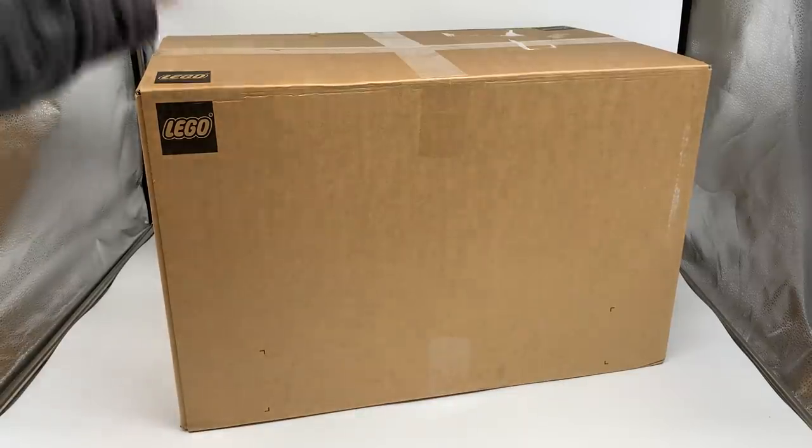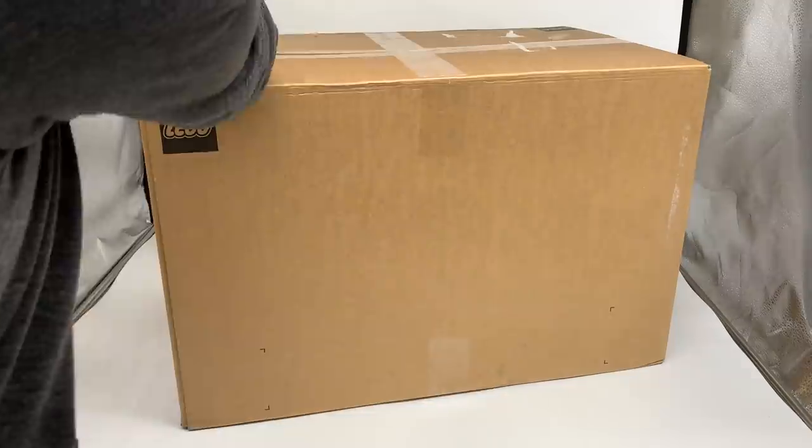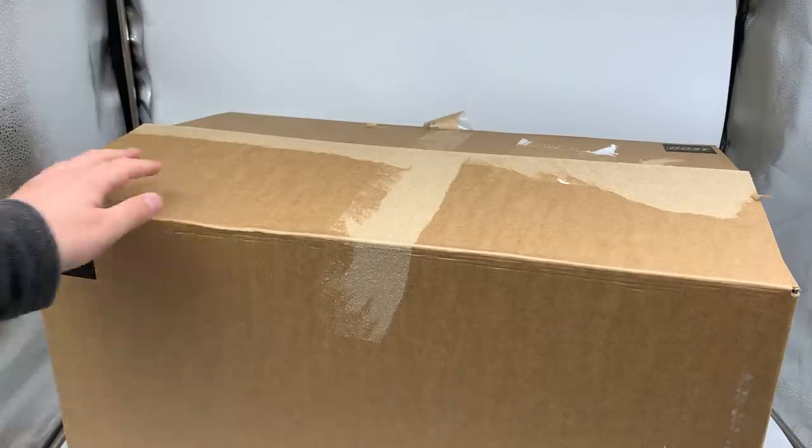Hey everyone, I'm Mind, and I just got this massive package in the mail from LEGO. This could be one of two things, neither of which have been revealed as of the time of me recording this video, so I am very excited. This is going to be my first look at these sets. You guys will know what it is from the title and thumbnail, but I don't currently. I got a little tiny peek into the box when I was taking the tape off, and yep — these are the new Ninjago sets.